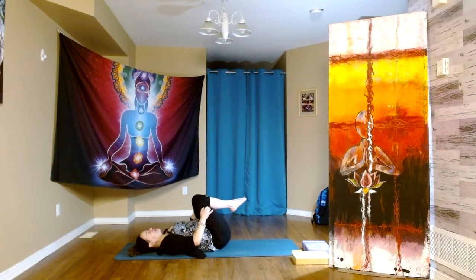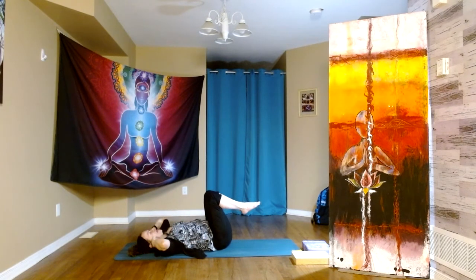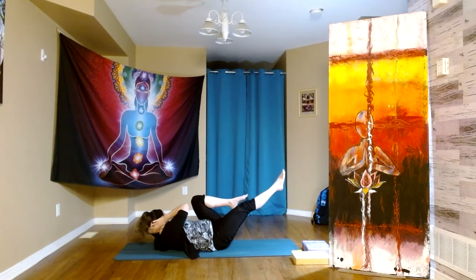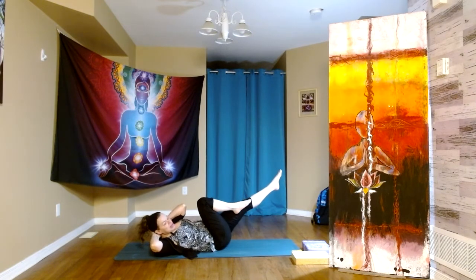Keeping the knees over the hip bones, interlacing the hands at the base of the skull. We take a nice inhale, and on the exhale we bring the back of the head — maybe even the shoulder blades — up. Chin to chest, we straighten the right leg, bring the right elbow to the left knee, and then we switch. We call these bicycles.